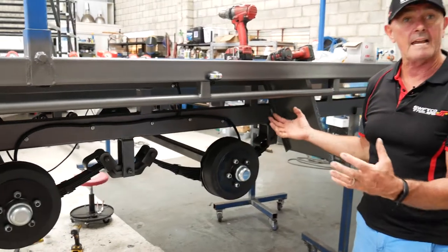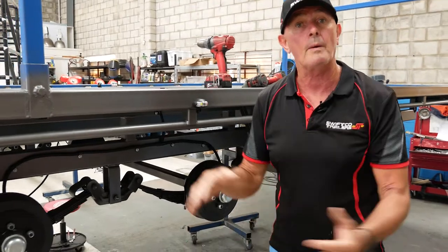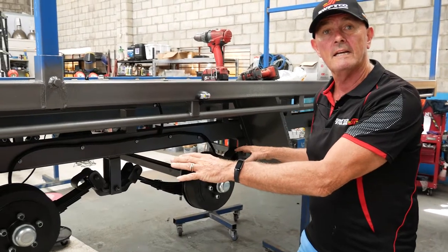This trailer here is a three and a half tonne load share suspension. You can get these anywhere from two tonnes all the way up to four and a half tonnes. You will find roller rocker suspensions mostly on box trailers, plant trailers, and they also do a decremat type that you put onto boat trailers.